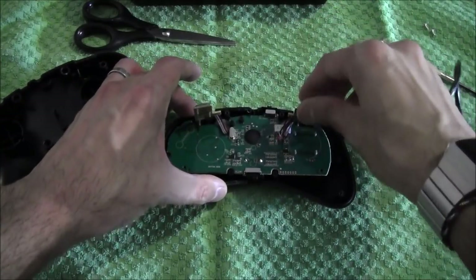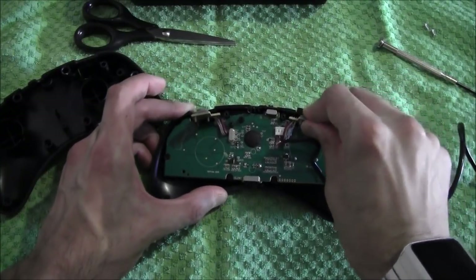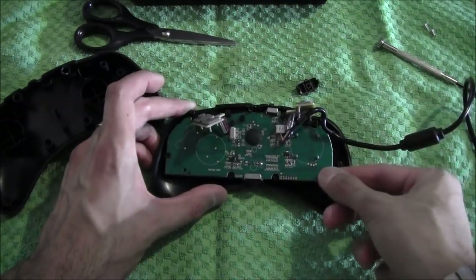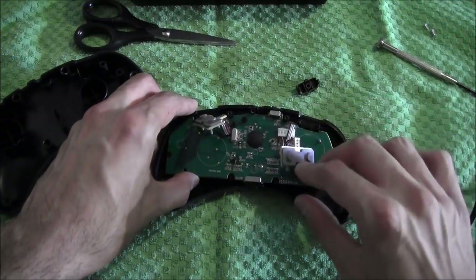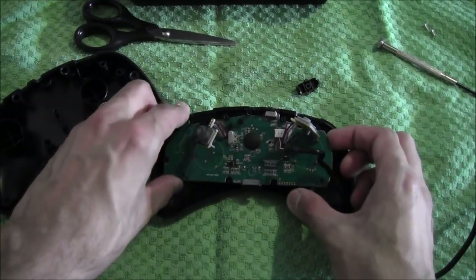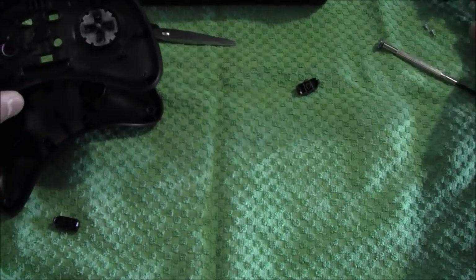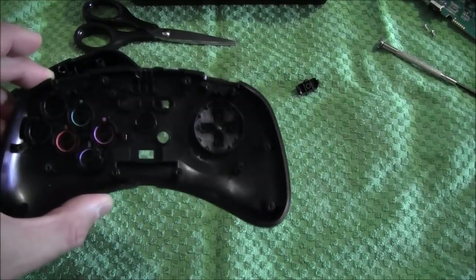Pull these out first — these are the shoulder buttons. Grab each one, slowly pull them out, and then the circuit board should free up. There we go, just need a bit of muscle power on that. So that's the circuit board out — we don't need to work on that. We're just working on this bit here, the D-pad housing. Take the buttons out and let me show you the problem at hand.